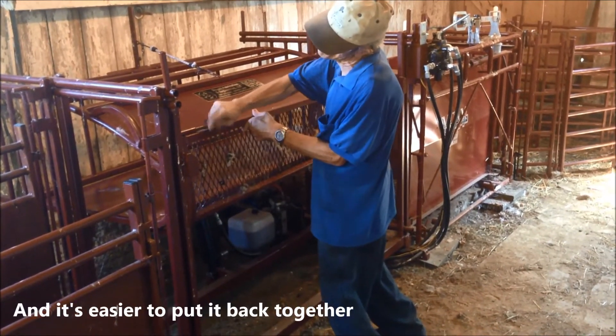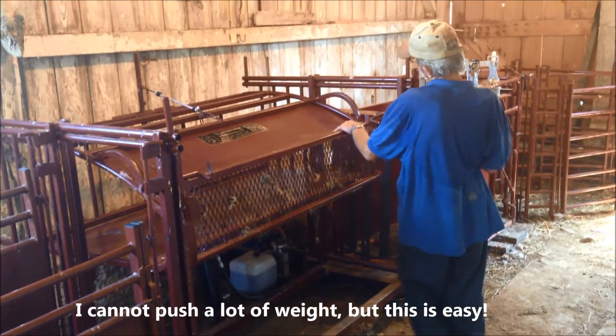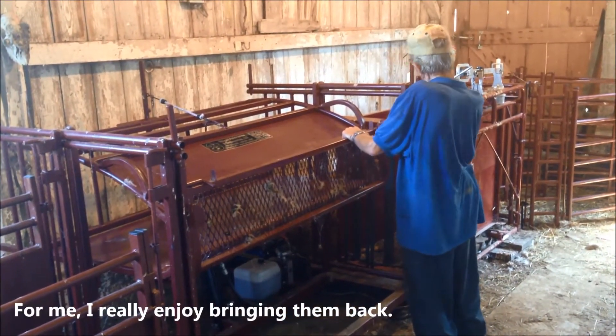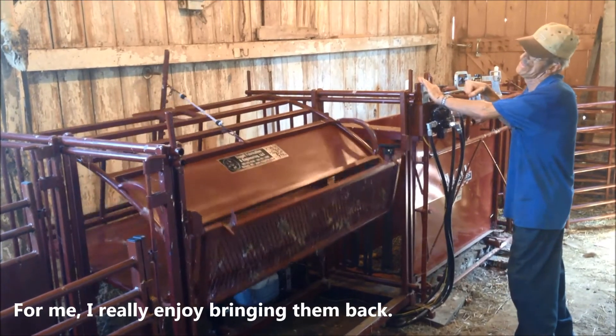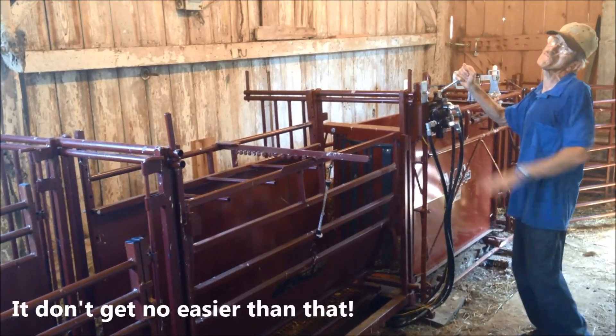And it's easy to put back together. I can't lift a lot of weight, but this is easy for me. It's no easier than that.